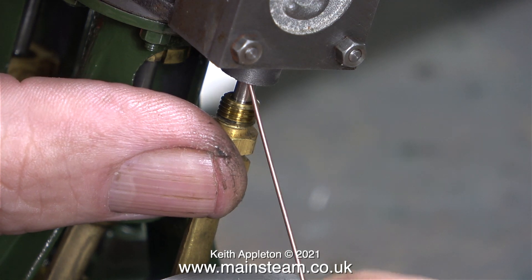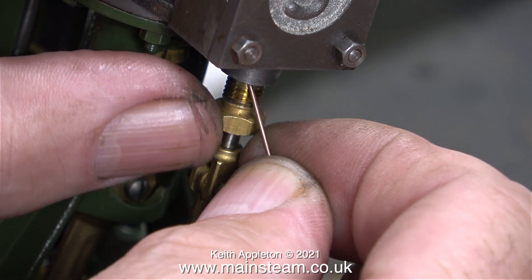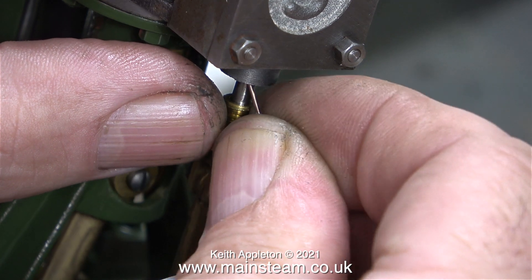Here's the tool in action. I'm poking it into the stuffing gland to see if there's any gland packing in there, and it doesn't feel like there is.